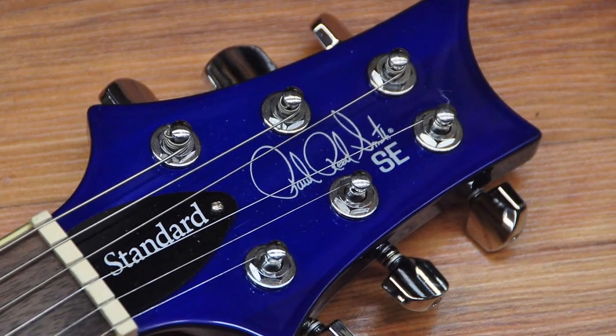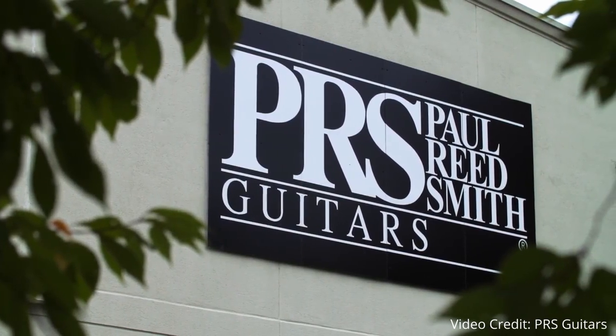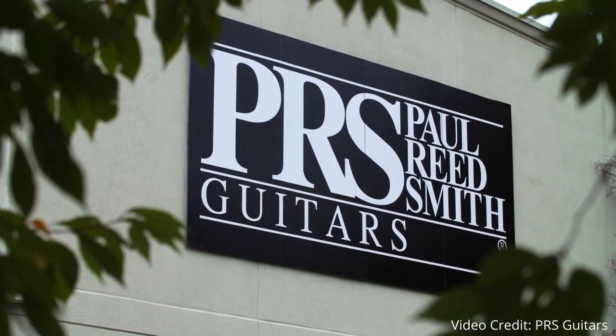Unlike many other guitar brands, PRS doesn't really make any of those really low-budget guitars around the $200 to $300 range. I personally believe this is because they felt $500 is the absolute minimum they could get away with when manufacturing and selling a guitar that actually meets their quality standard. Now I mentioned that the SE Standard is likely my personal favorite of the entire list, so let's talk about why.